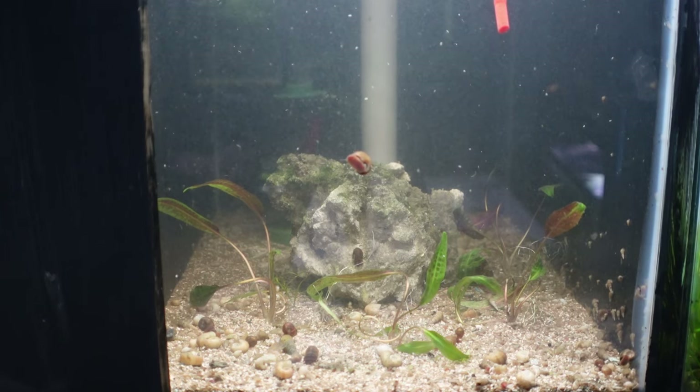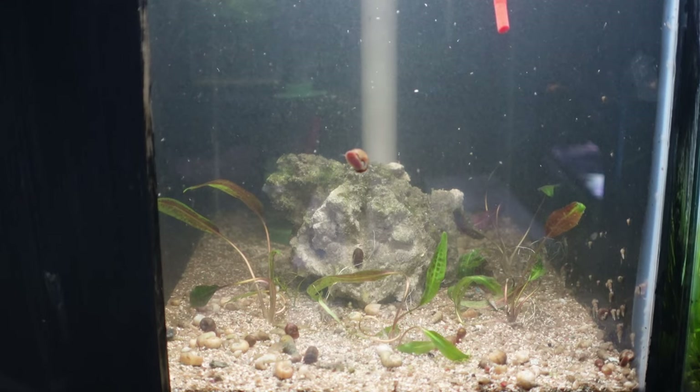Stay tuned next week and we'll talk a little bit more about that fish and another fish I have coming as well that I'm pretty excited about.